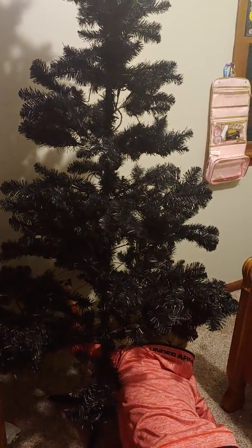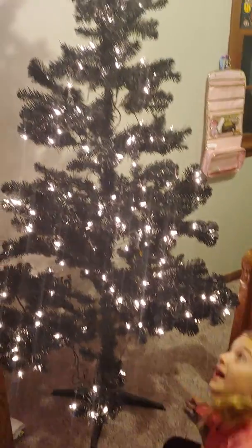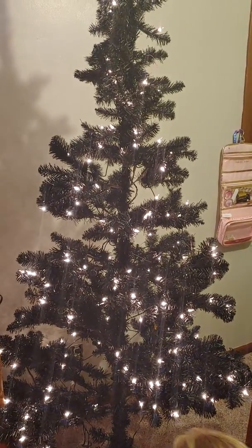There it goes. Three, two, one. Good job. We making ornaments later? Yeah.